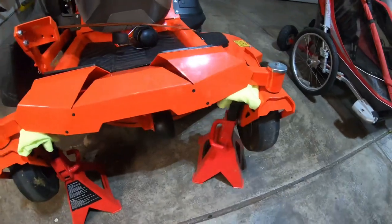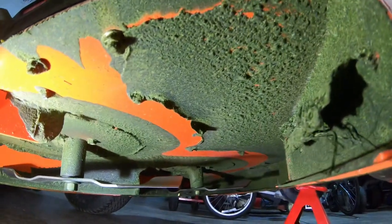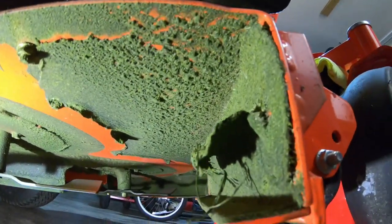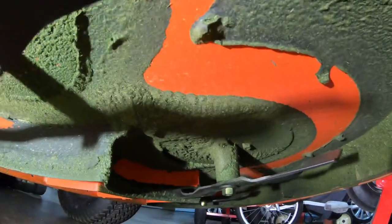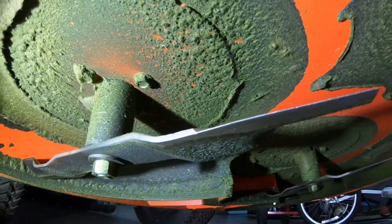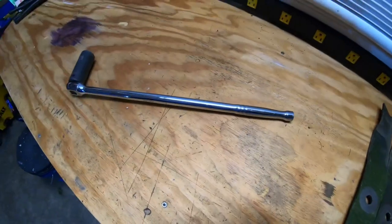I've got the mower up on jack stands. Here's how I'm looking underneath the deck right now — it's not too bad, got some grass obviously to scrape off, but overall not too shabby. Time to remove these blades as quick as I can.